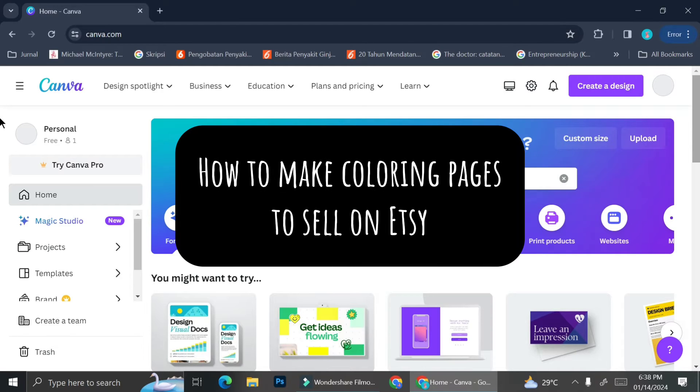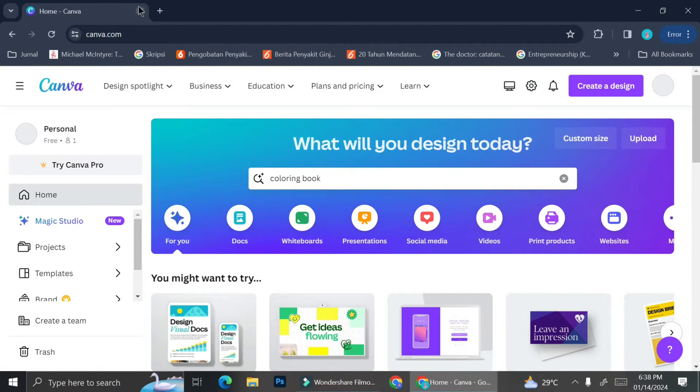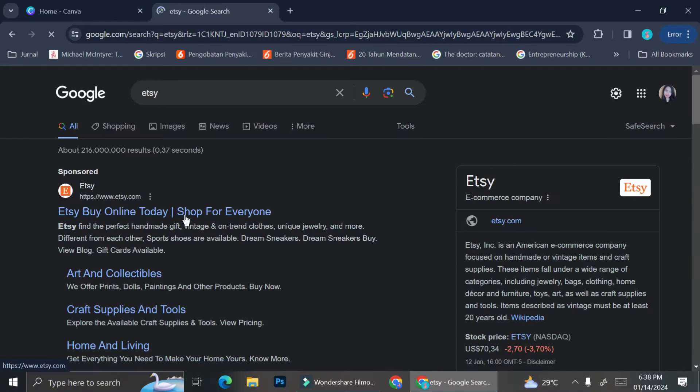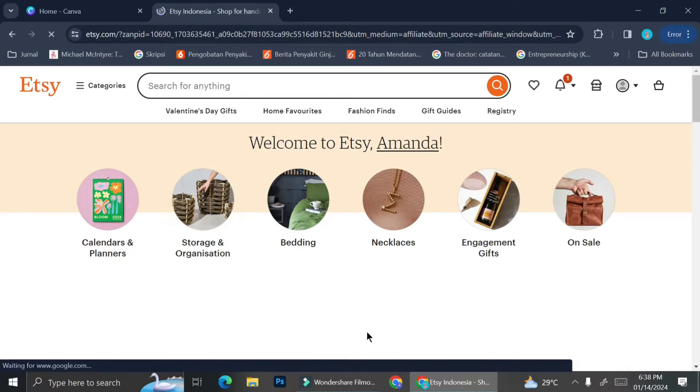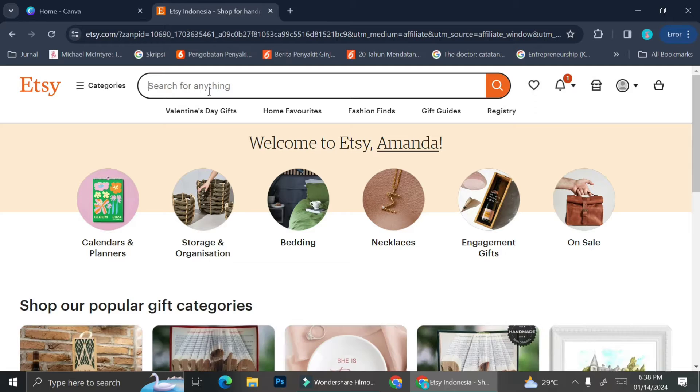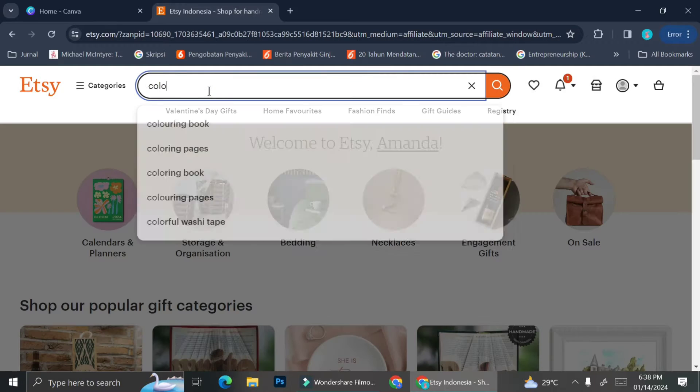Hello everyone! In this tutorial I'm going to show you how you can create and design your own coloring book on Canva that you can sell later on Etsy. As you know, there are a lot of things we can do to make money online right now, and one of them is selling printable stuff on Etsy.